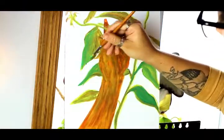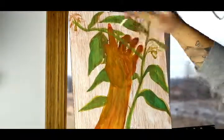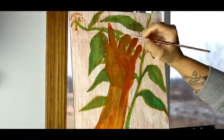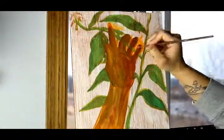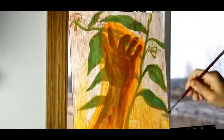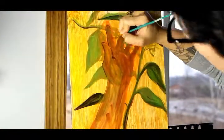Thankfully I was able to finish it finally, and I decided to title this piece 'Grow.' It's in relation to the last painting I've done of another hand and lemon tree branch as well. You should have seen that video about two weeks ago by the time this video is getting uploaded, so if you haven't seen the other two videos in relation to this piece, I will link them in the description box.